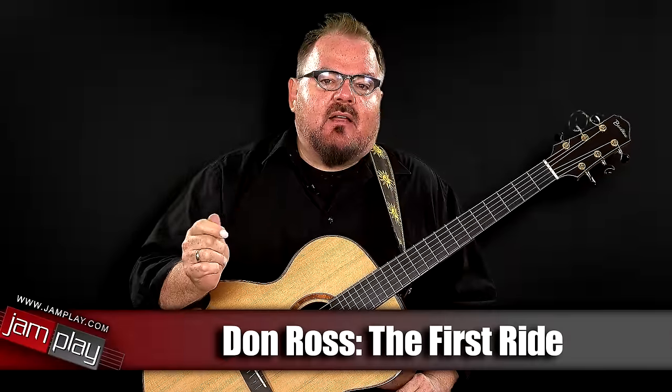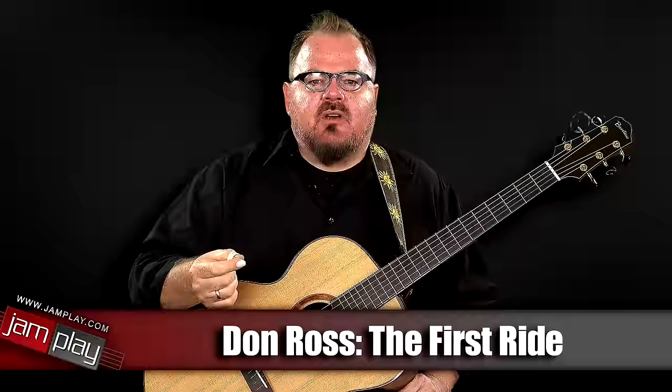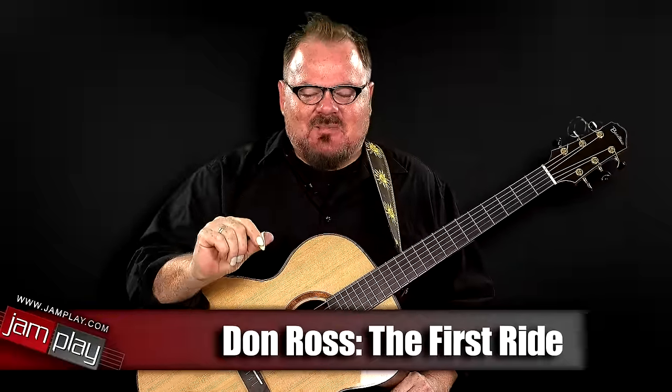Leading up to our online guitar workshop this coming weekend, I thought maybe you'd like to try a little mini snippet of the first section I'll be teaching from one of my pieces. It's my piece called The First Ride, and I thought it might be cool to have a little something to practice before you come and visit on September 9th.